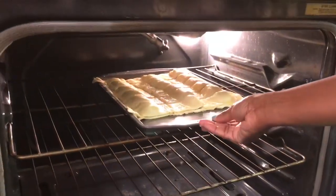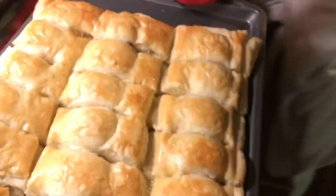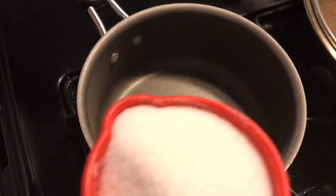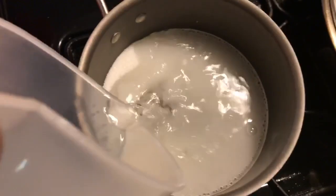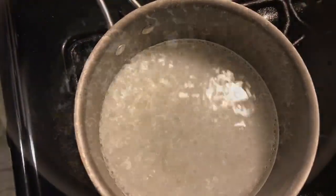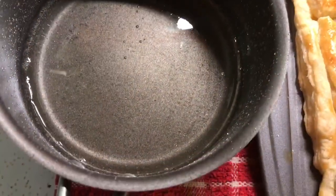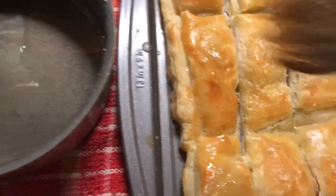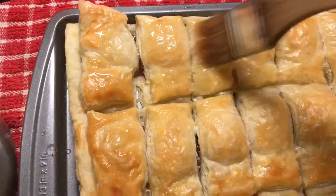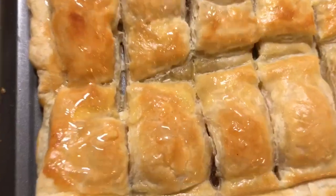These are going to bake at 350 degrees for 20 minutes. Now I'm going to make the glaze — I have a cup of sugar and half a cup of water, and I'm going to let it boil until it turns into a thick syrup. Then I'm going to use this brush and brush it straight across the pastries.